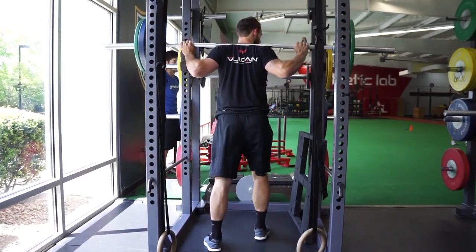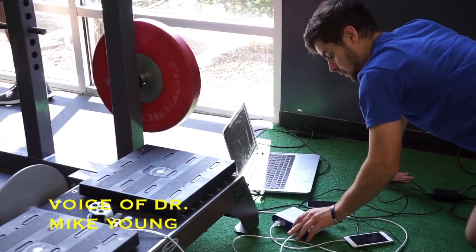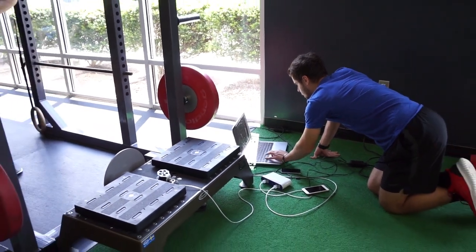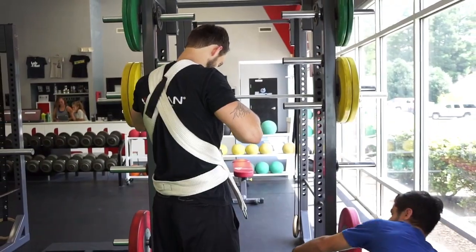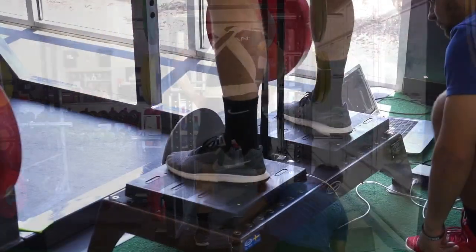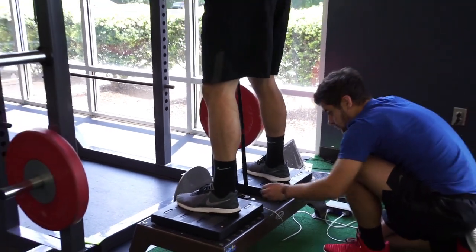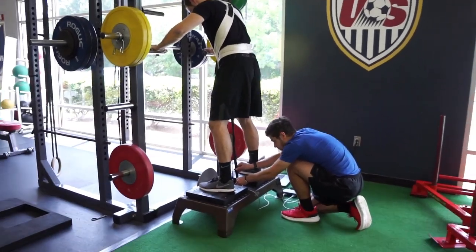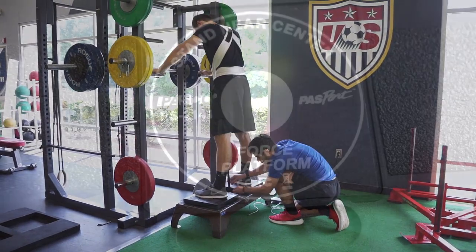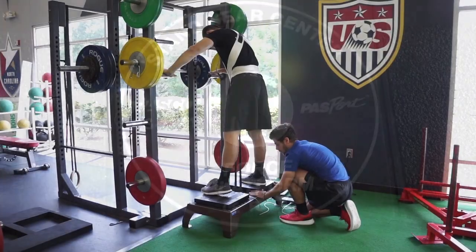We've got a really cool study going on right now where we're using a couple of different sports technologies to look at things that really haven't been examined in the past. We're looking at flywheel technology and the forces involved, comparing it to mass-based loading. Our hypothesis is that flywheel loading will produce a greater ground reaction force on a similar exercise than mass-based loading.